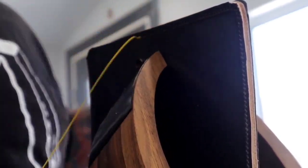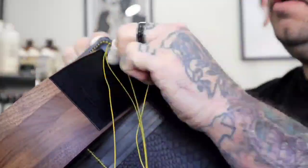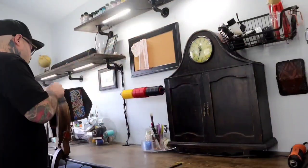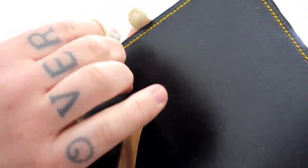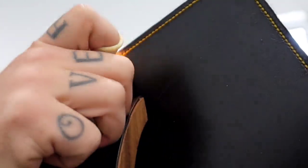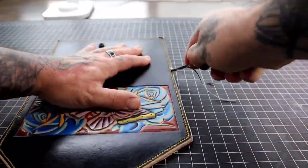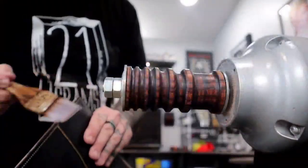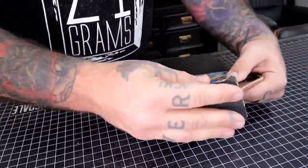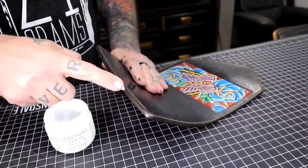Now we're going to get this all stitched up. You get a little glimpse of my new studio — I'm going to be doing a full tour video, so if you haven't subscribed make sure to subscribe so you'll know when that comes out. Make sure to sharpen your bevelers every single time you use them — a sharp tool is a safe tool. I put a little bit of water on the edges and use the burnishing machine.